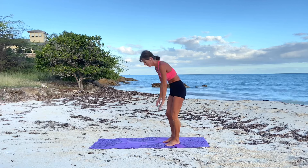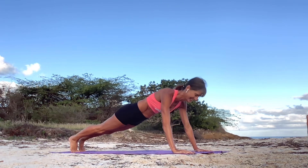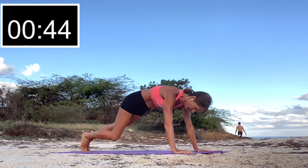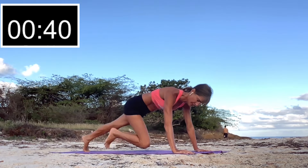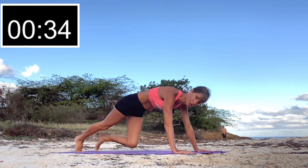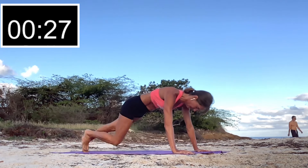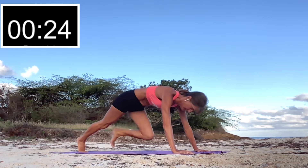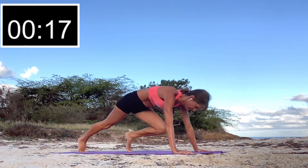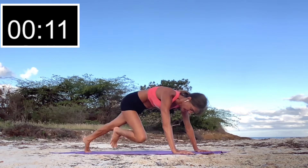Next we're going to do some mountain climbers. Get down into a plank position and get ready. Bring one knee at a time, try to keep that back nice and flat. We're working the muscles of the lower body, we're also working our abs and our shoulders because we're in that plank position. You can double it up, or slow it down if you need an alternative. Let's get that heart rate going!